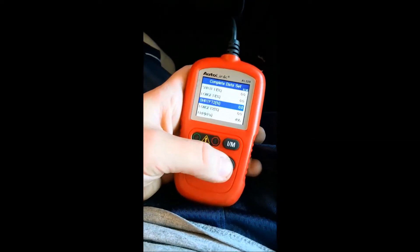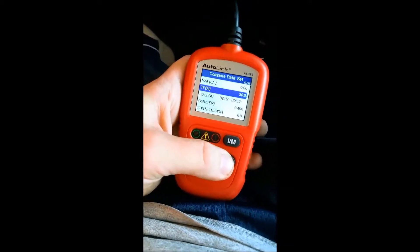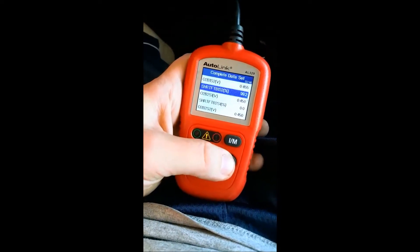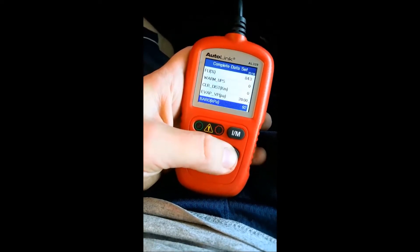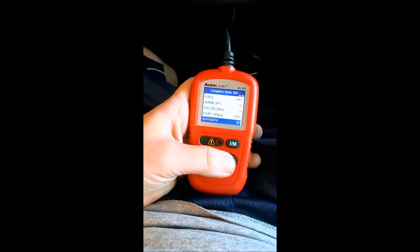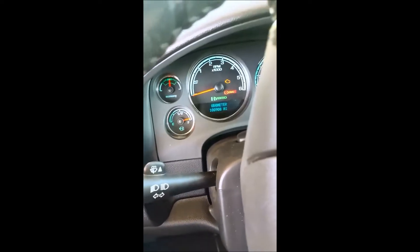We're going to compare the MAP sensor to the barometric sensor — it should be 92. See right there, 92. Before I was getting 104. We're not at sea level, so we should have 92; 104 would be at sea level. This used to cause excessive revving — it would just rev to like 6,000 RPMs, it was crazy.